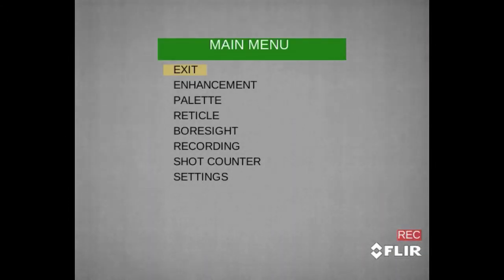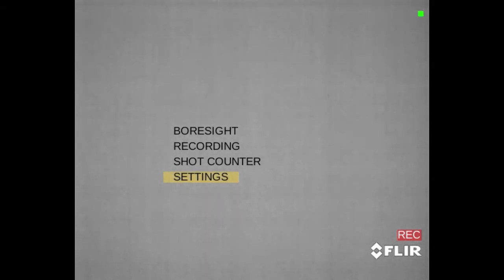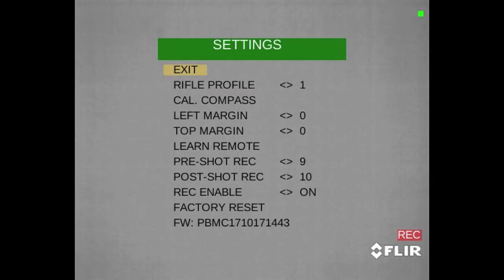The last step is to enable the recoil activated recording. Under the main menu and under settings, make sure it's turned on. Here you can also adjust the pre-record time and post-record time so you can capture all the exciting action. Hope this video helped you, we'll see you down the road somewhere.